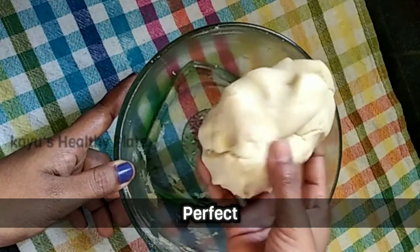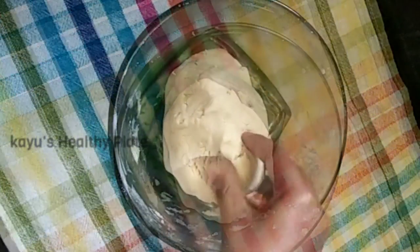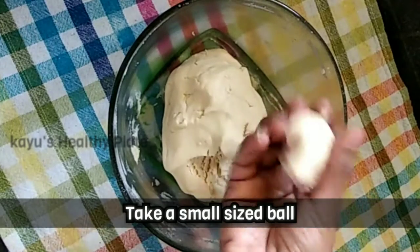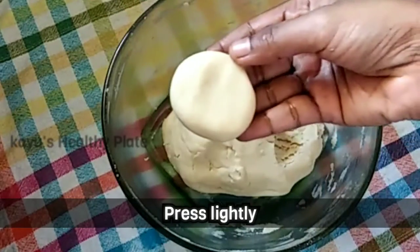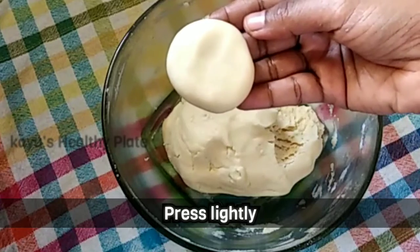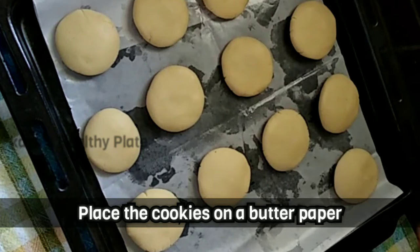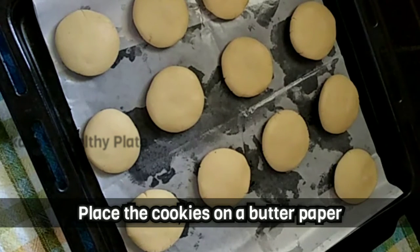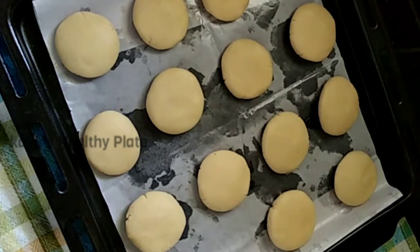Now we have a small bowl. We shape the cookies into small bowl shapes. All cookies are ready. Place them on a baking tray lined with butter paper.